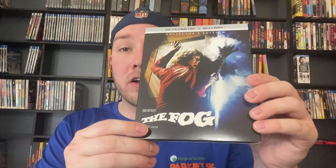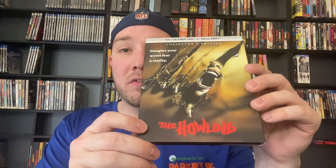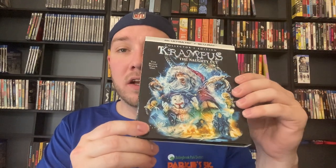Then we've got The Fog — John Carpenter's original Fog. I've seen this once; I think it's pretty slow but pretty decent. Then we've got The Funhouse. I re-watched it in October and it didn't quite hold up the same as the first time, but I still enjoyed it. Then we've got The Howling — I've seen this once, it starts pretty slow but has a great ending. After that we've got Krampus — some people say Krampus — this is the Naughty Cut.